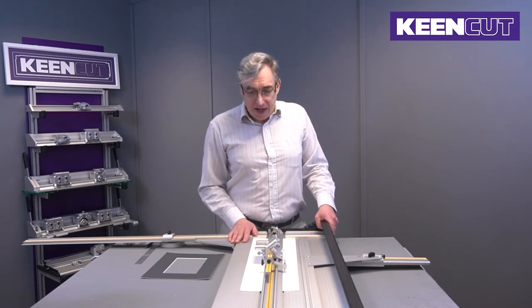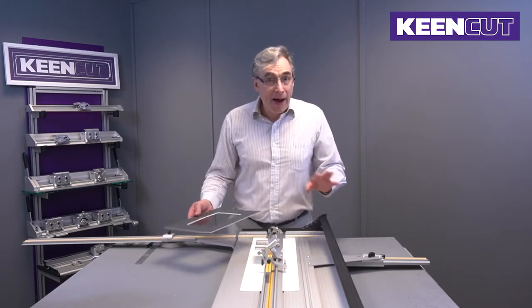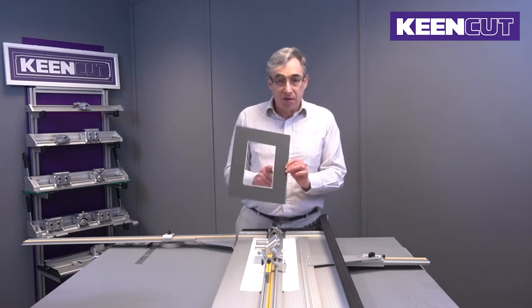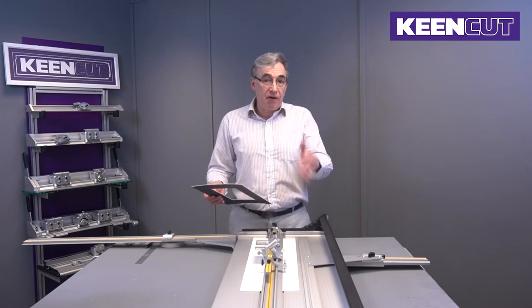I was going to start with today by doing a brief go around the machine to show you what the various bits do. When mount cutting, there are basically three factors we need: we need to know how wide the mount is going to be, and we need to know where to start and finish the cuts. This machine makes it very easy, very quickly.